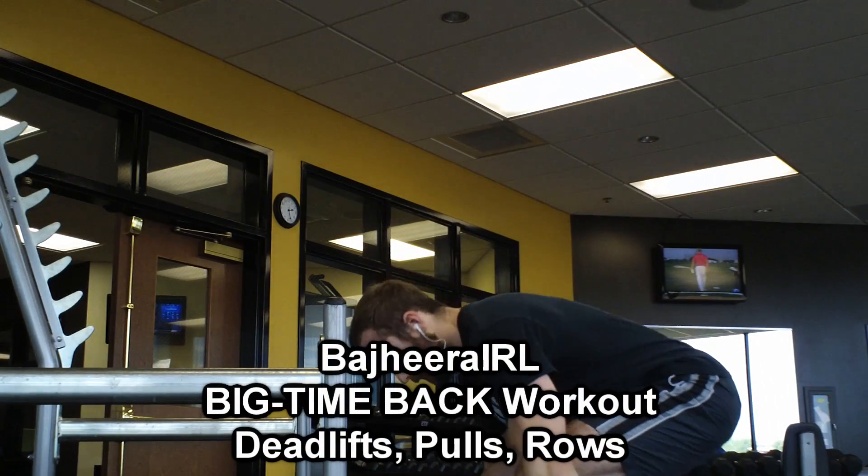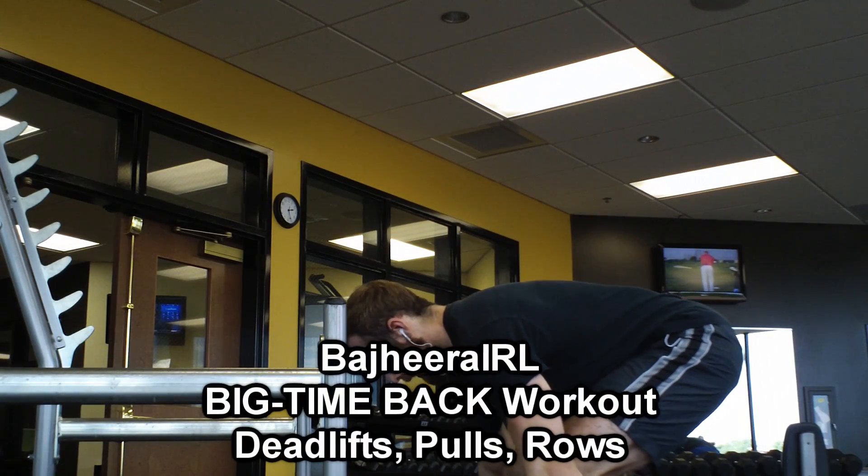Hey, what's up guys? Bajira here. Had an awesome back workout today, and I wanted to share it with you.